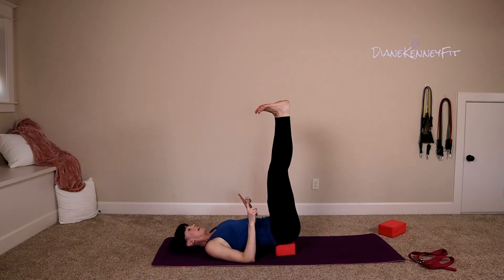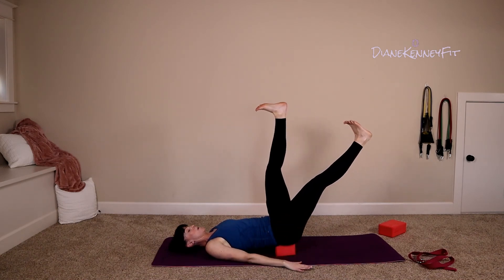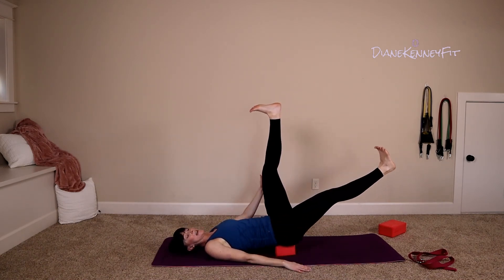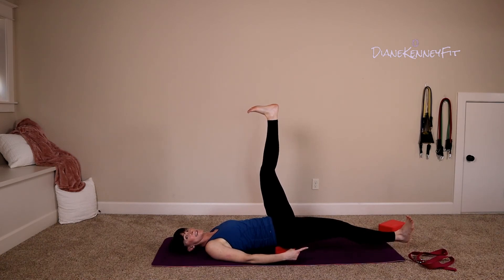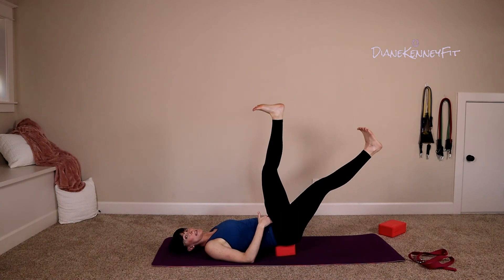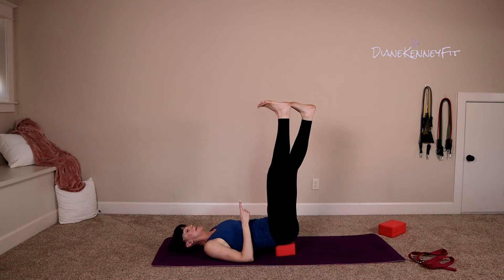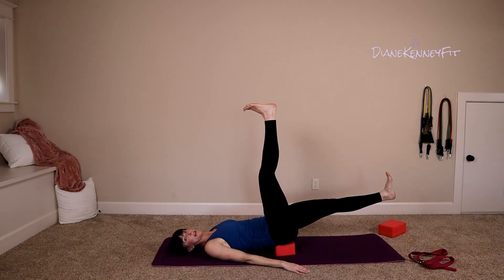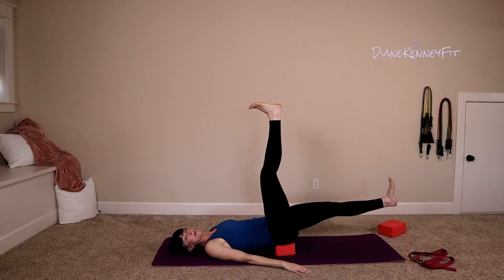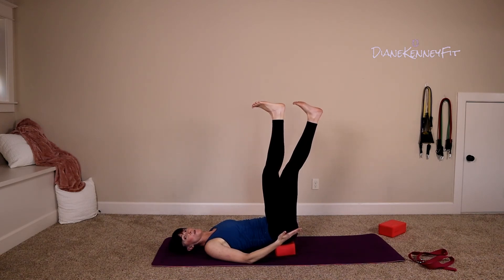Flex your feet. Core is nice and tight. Take one leg and start to drop it — the goal here is to go as slow as you can and keep the other leg straight up to the ceiling. Can you touch the floor? And as it rises, squeeze deep in your pelvis. Take the other leg and drop it as well, holding stable in the foot pointed straight up at the ceiling. Touch the floor and bring it back up. If your stabilizing leg starts to drop, you've gone too far.